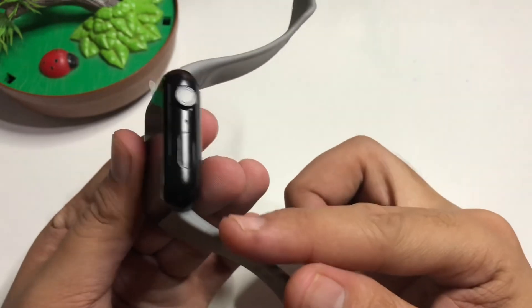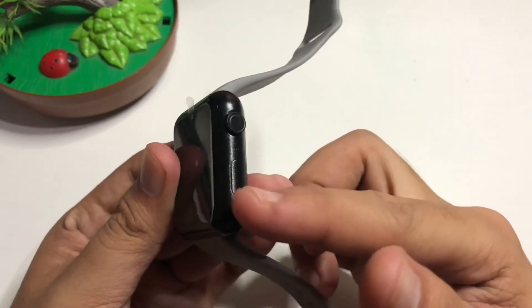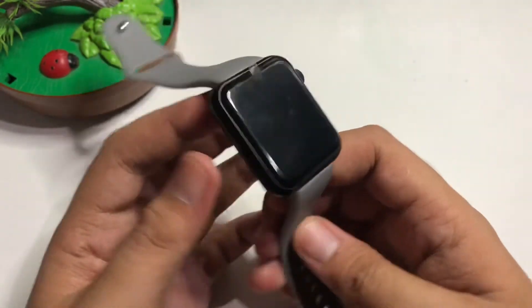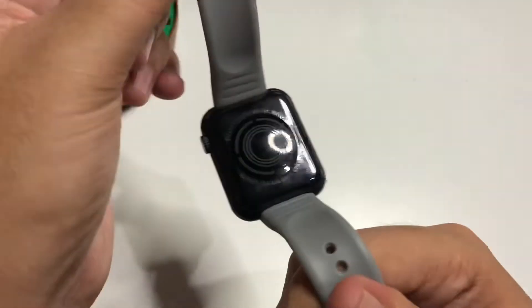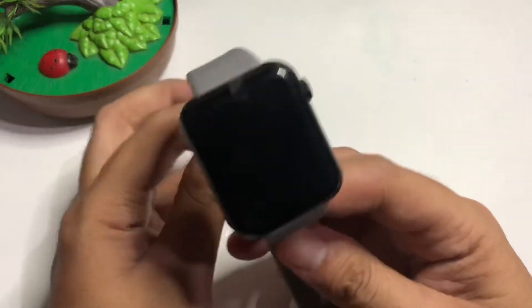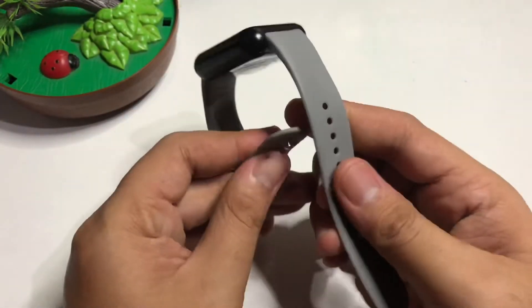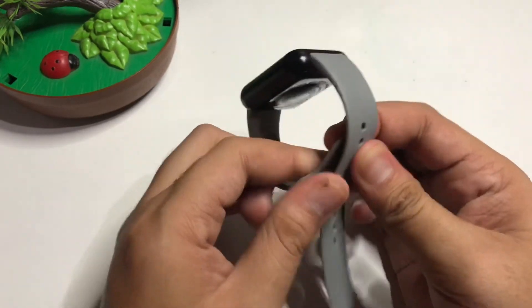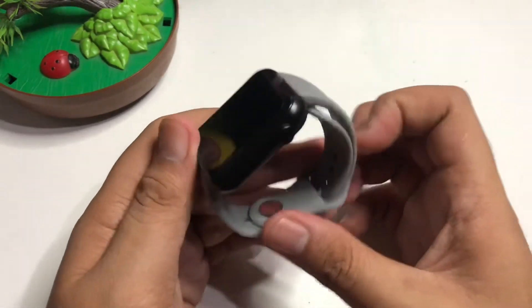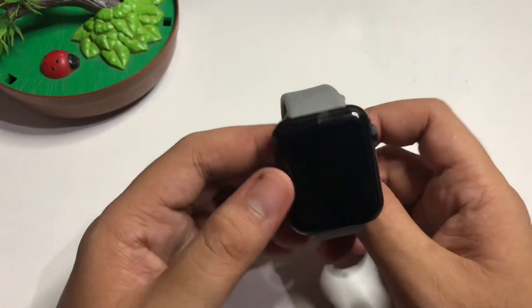The crown is not working, and the on/off button is also not functional — both are just for design. At the back, the sensor is working. For the price, it's not bad if you just want a basic smartwatch.